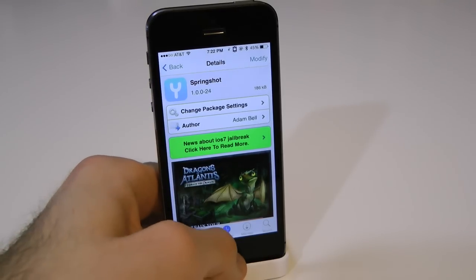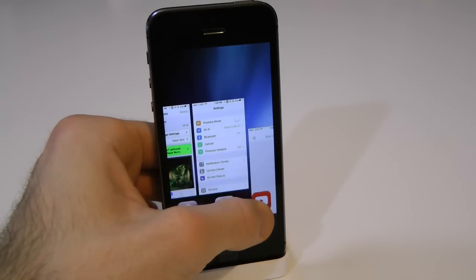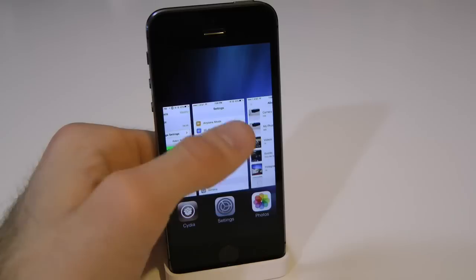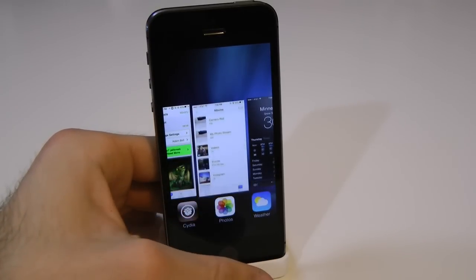So let's go ahead and check this tweak out. All you have to do is just open up the multitasking tray and simply pull down on the application, and then simply let go. And as you can see, you kind of get that animation there. It just pops up just like so.